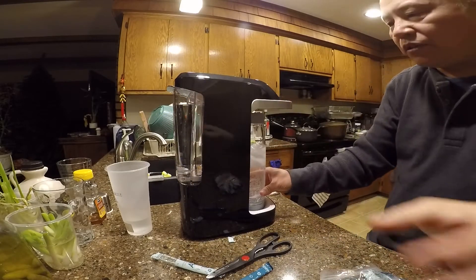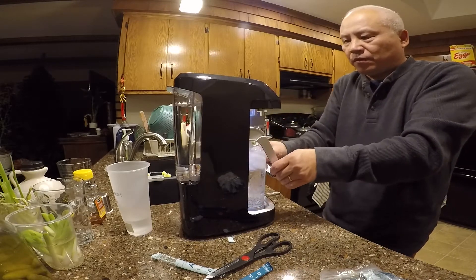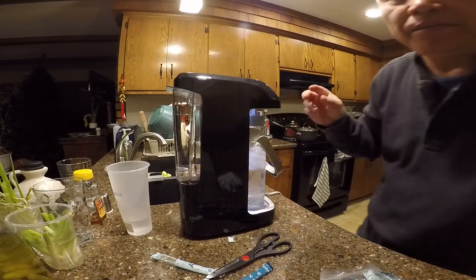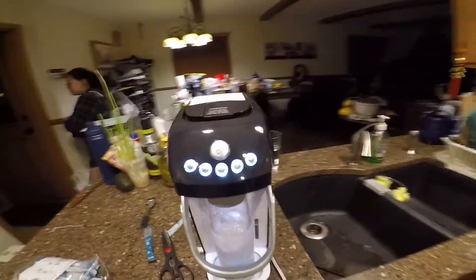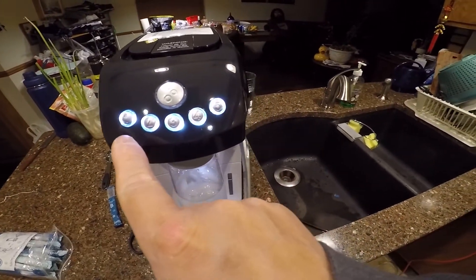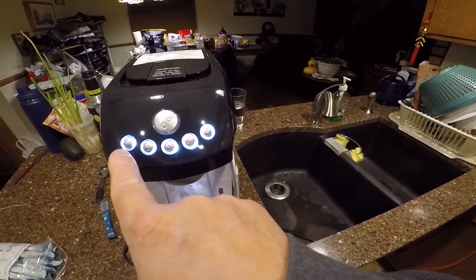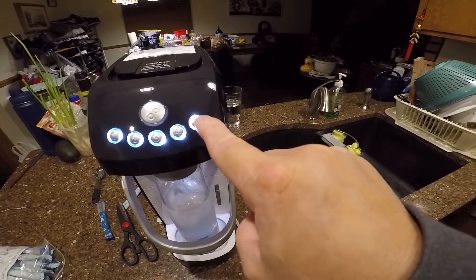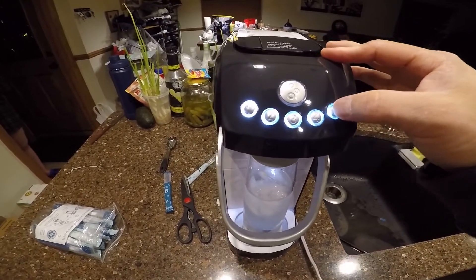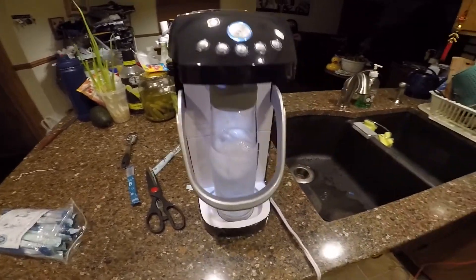Now pull this handle right here, pull it down, and select number five. Depending on how much bubble you want in your sparkling water, the highest setting is number five. It takes a few minutes to run.